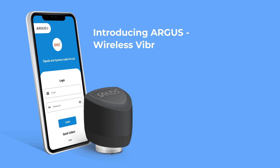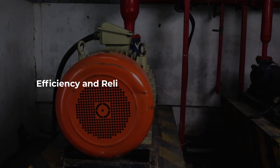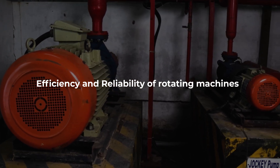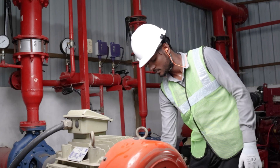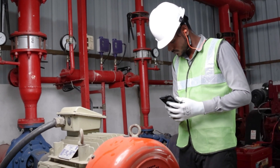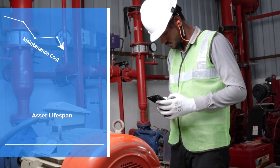Introducing Argus wireless vibration monitoring system. In today's industrial landscape, the importance of efficiency and reliability of rotating machines cannot be overstated. Argus simplifies condition monitoring of rotating machines by identifying faults before a failure occurs, thereby reducing maintenance costs.